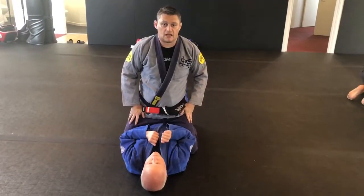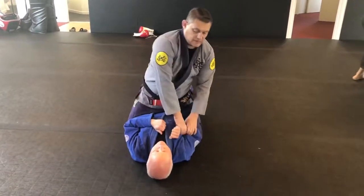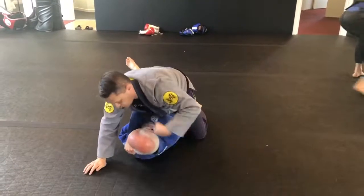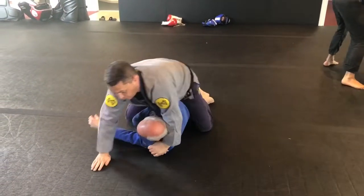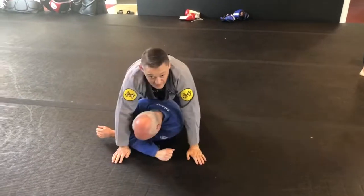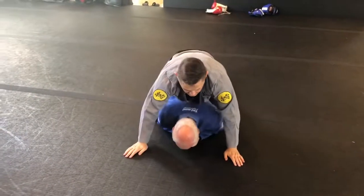Alright guys, just following on with what we did in the last session where we take the arm across into here, using our body to walk, pulling the arm and then using this kind of craft style walk where we take the back and he goes onto his knees.